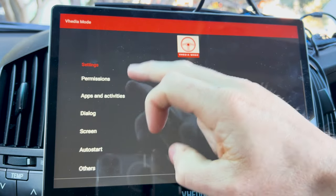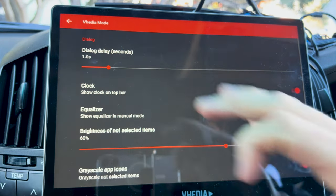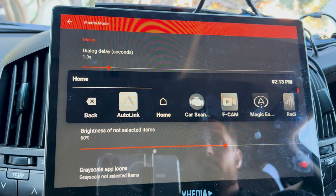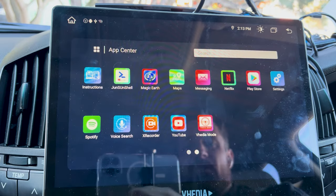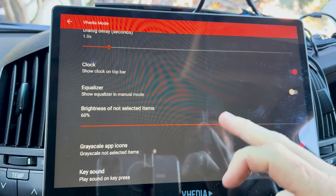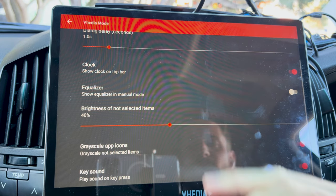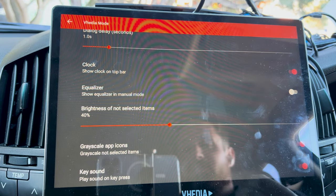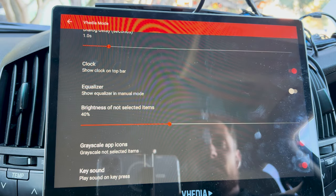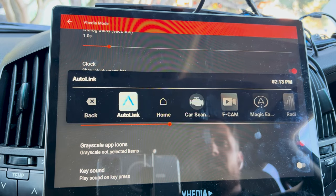Coming back in, there are a few other settings. Under the Apps and Activity section, there's the dialogue speed — you can probably put this a bit slower. There's also clock brightness for non-selected items, which you can turn down a bit. Grayscale for non-selected items makes it easier to see the one you're after. You can also turn off the key click sound if you don't want that.